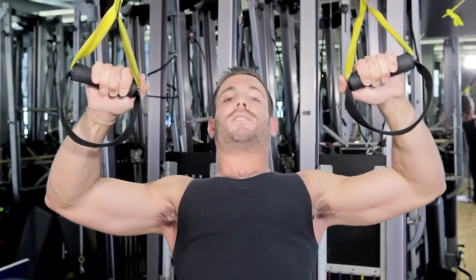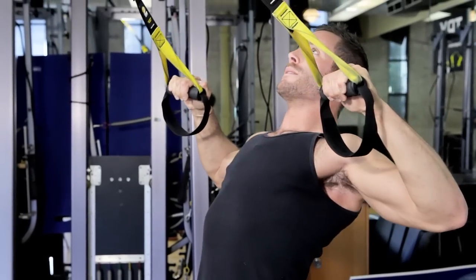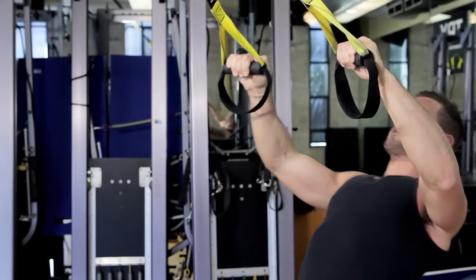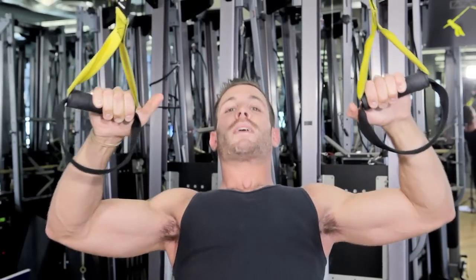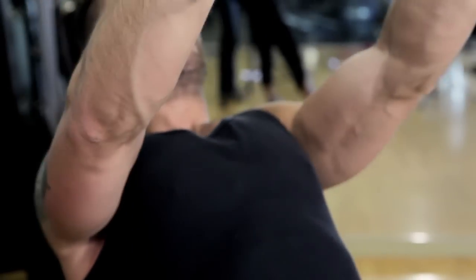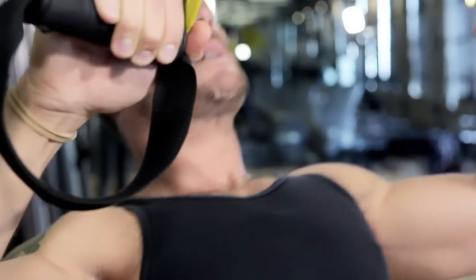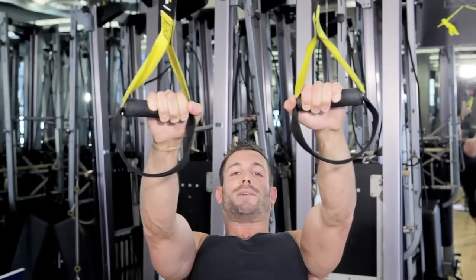It's a simple flexion and extension exercise that you're going to do for 30 to 45 seconds. You may think this is easy, but once you get to the 15 second mark, you're going to feel those muscles really burning. Make sure those shoulders are locked and engaged, those elbows are high, the head is facing the anchor, and those elbows come back to meet your shoulder and relax into it.